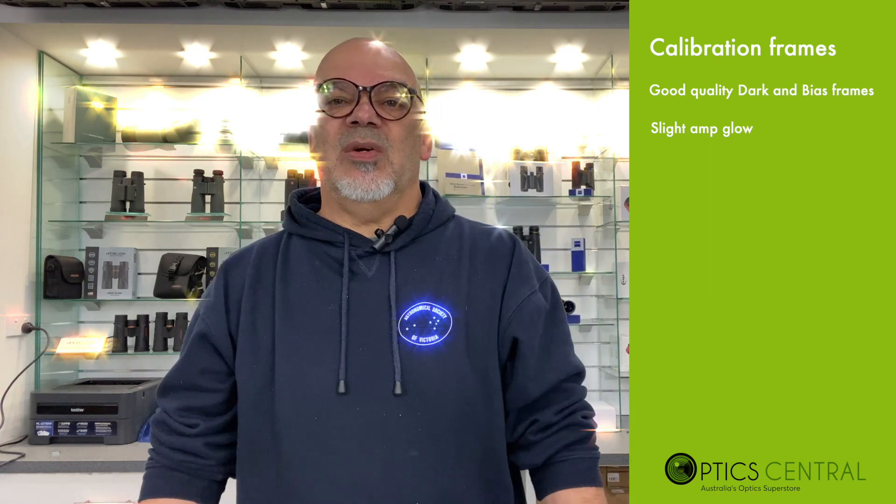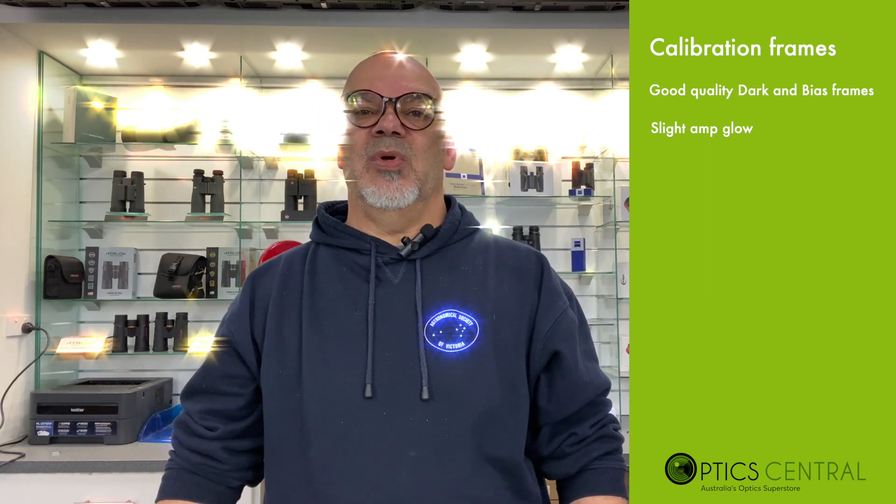Calibration frames such as dark and bias frames are very good quality. There is a slight amp glow emitted by the 183M, but this is something that good calibration frames will remove. There may be issues such as frosting on the sensor when the CMOS camera is sent down to very low temperatures, so desiccant tablets that absorb moisture are used. With the 183M there is a heated optical window that comes into play to address this.